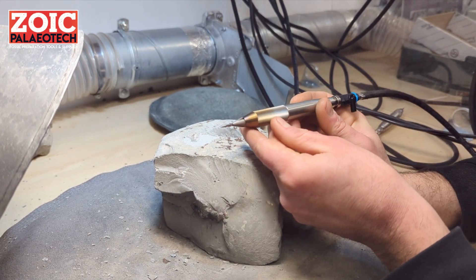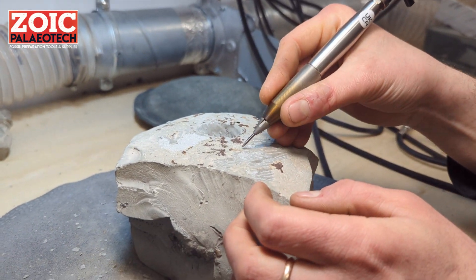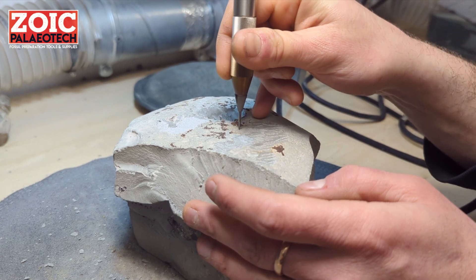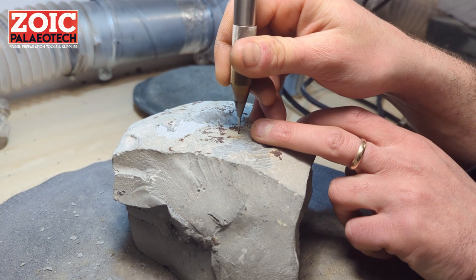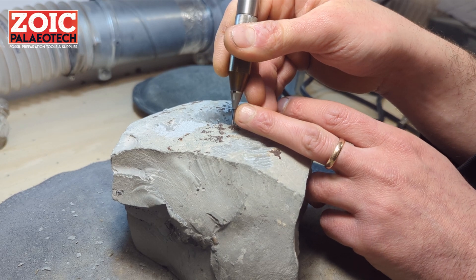As with any other fossil preparation air pen, take care of how you use the carbide stylus. We recommend using it at lower angles to the matrix — around 30 to 45 degrees. Try not to use it at 90 degrees, because if the stylus works itself into a crack or digs into a hole, it will snap either the very tip of the stylus or the entire stylus off.